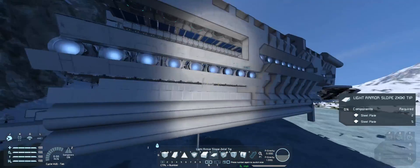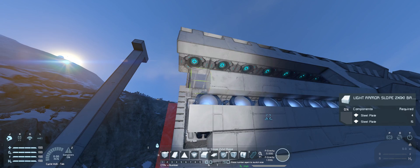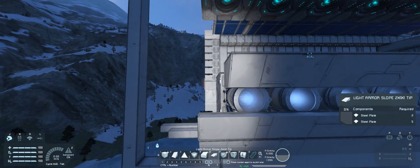For the side thrusters, all large, I'm trying to achieve somewhat decent maneuverability and good speed. So far the ship flies very nicely in space with only one of the nacelles operational, which is a very good sign.